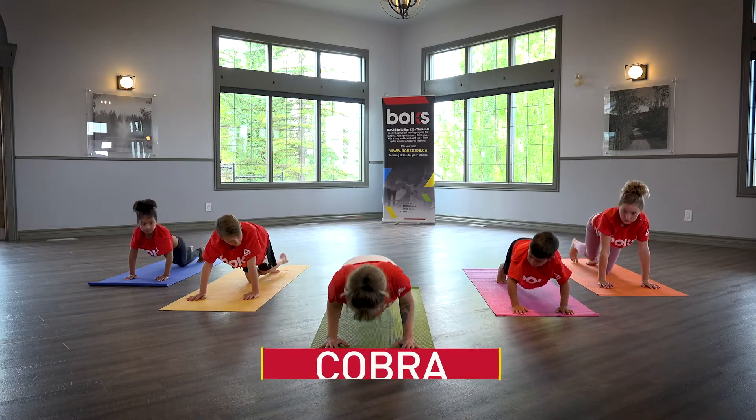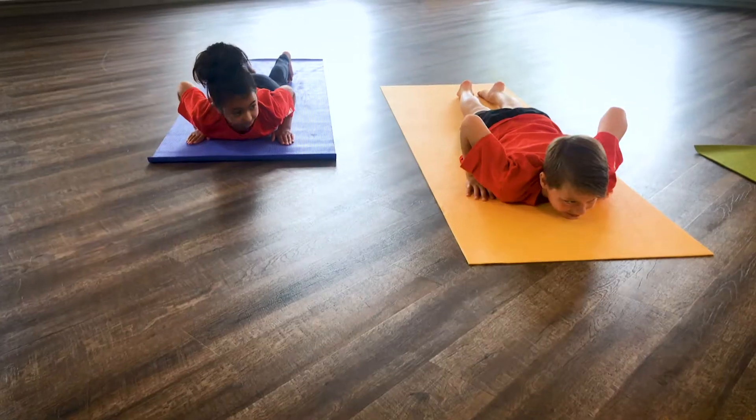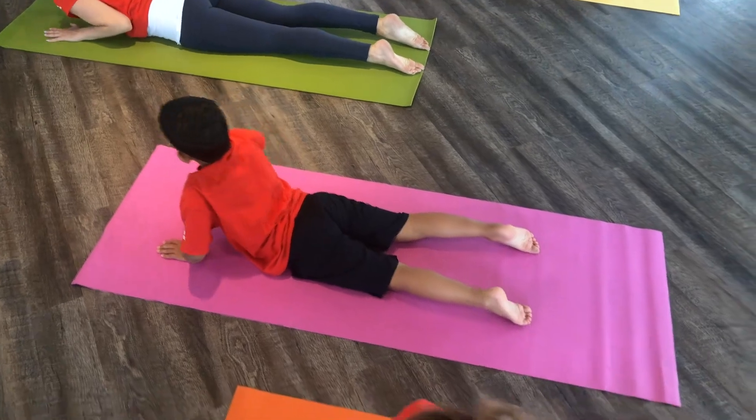Cobra. Lower onto your belly, placing palms under shoulders. Inhale, press into your hands and lift your head and chest. Exhale and lower back to the floor.